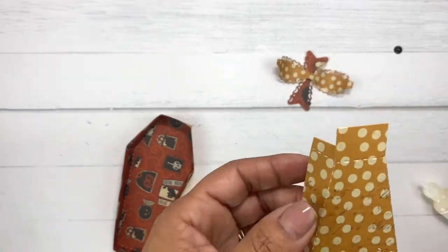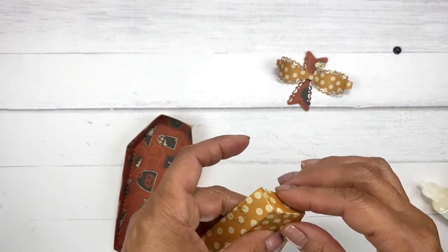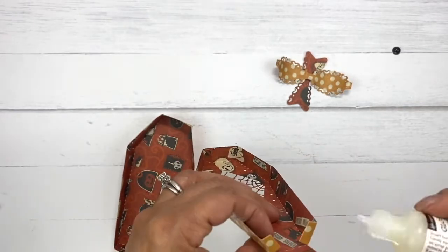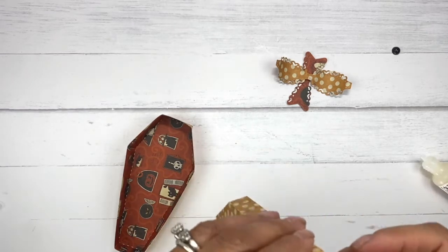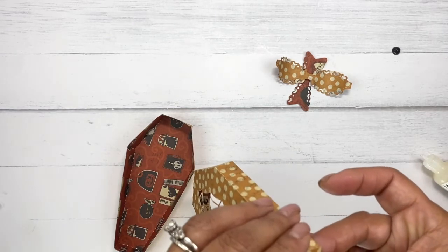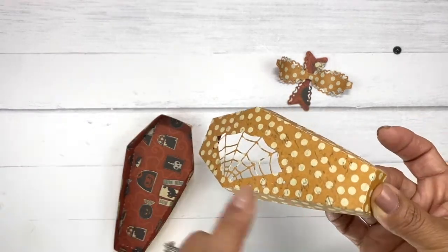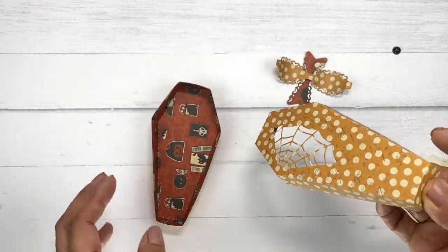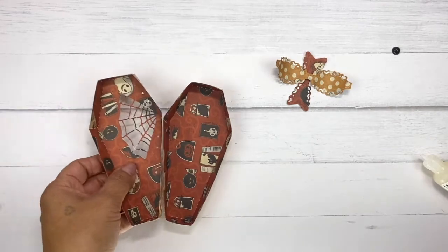Hold that down for a quick second, then do the same thing to this side. The bottom part is super easy — basically you just fold those two little tabs in, fold it up, put adhesive on these guys, and that's it. A super quick box to put together, and the way you saw me put this together is the exact same way we put the bottom portion together.